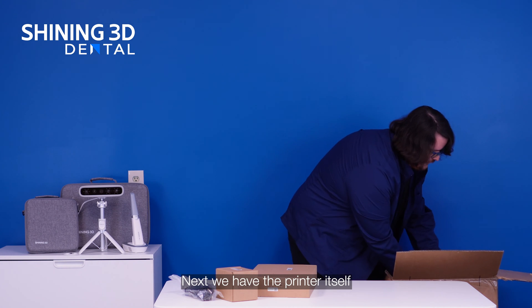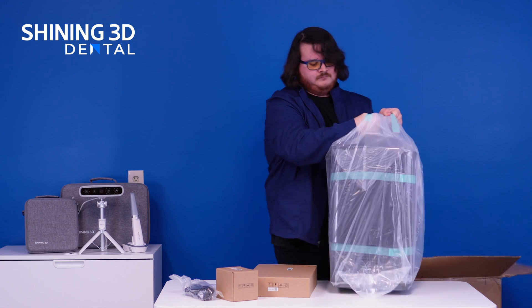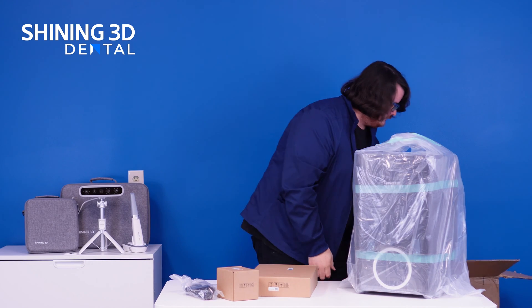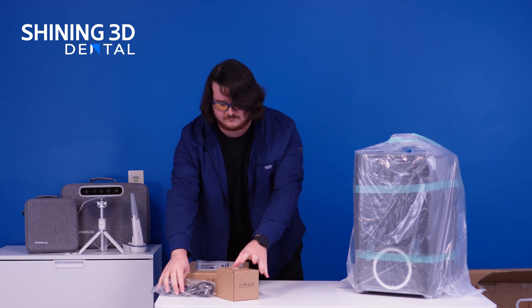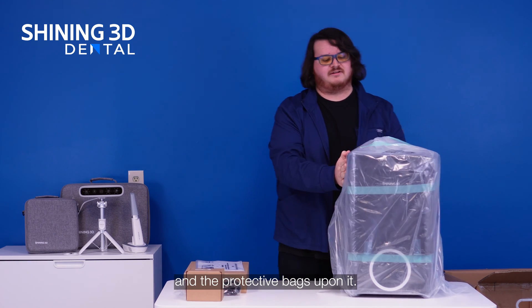Next we have the printer itself, and we'll remove the protective bag that's on it.